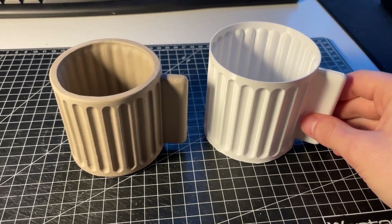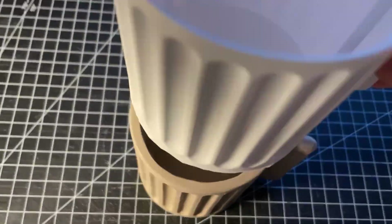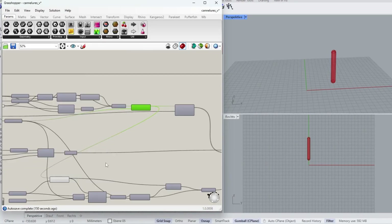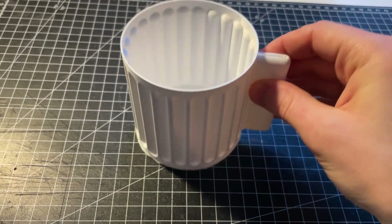Here you can see the first prototype 3D printed next to the unfired porcelain cup. Before we get there though, we need to design the cup digitally. Using Rhino and Grasshopper I created the model, and I tried to take inspiration from the candeliers of a Greek pillar.